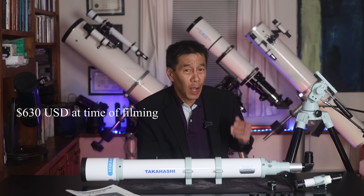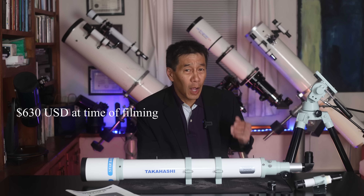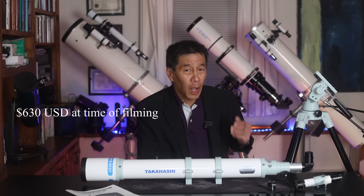The reason you're here is because of the price — $680 for everything, a complete turnkey package, everything ready to go, you don't have to buy anything else. And it's a Takahashi.